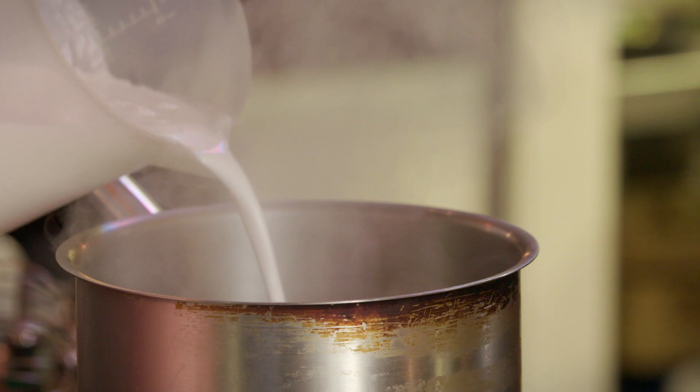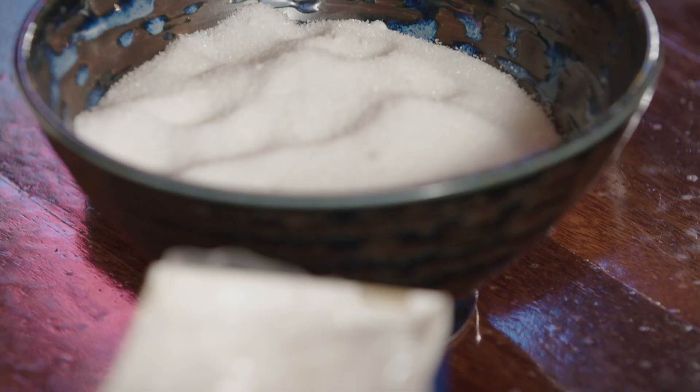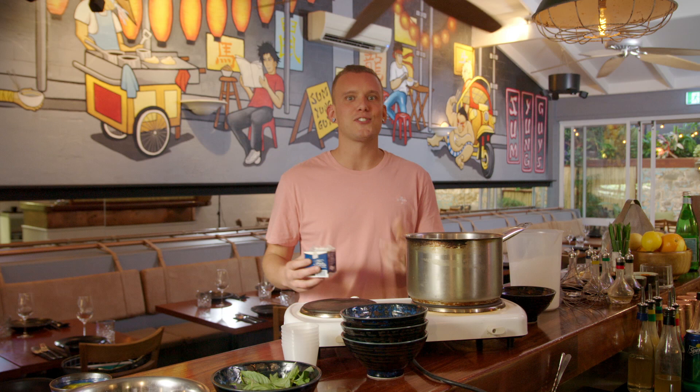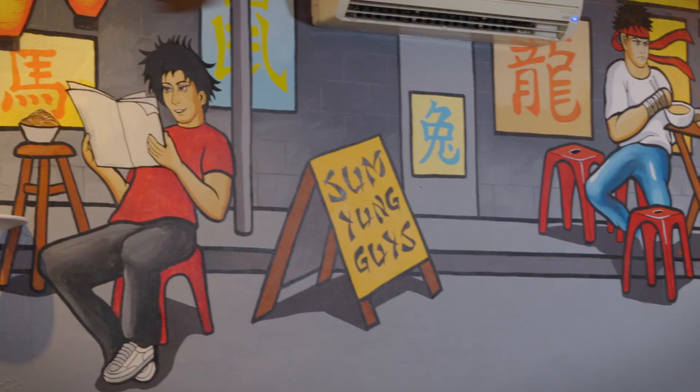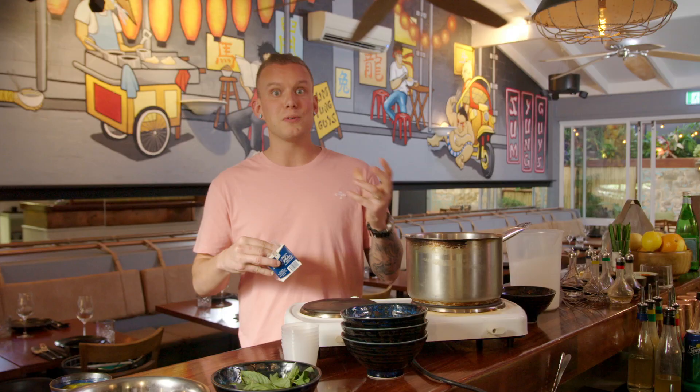We've got a litre of coconut cream — tin coconut cream is absolutely fine. So I'm just going to get the coconut cream in there, along with 230 grams of caster sugar and salt. I don't know the scientific explanation for it, but coconut loves a little bit of salt. One of my favourite sweet treats of all time is a Bounty bar — it's got that coconutty chewy texture which is addictive. That was the thought process behind adding a little bit of salt into the panna cotta mix.